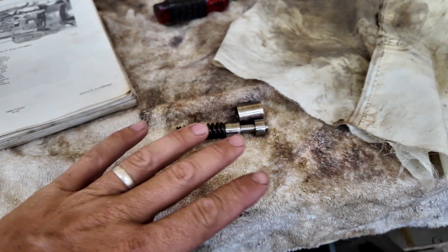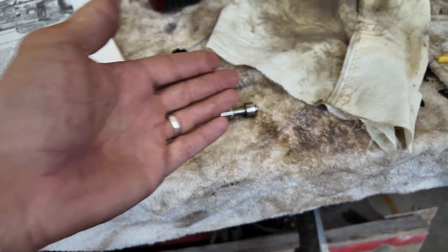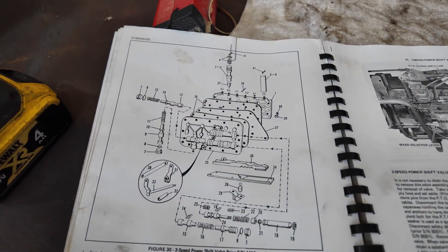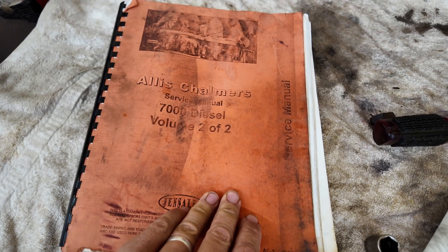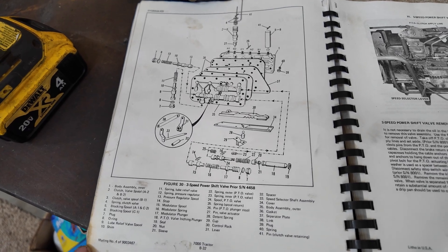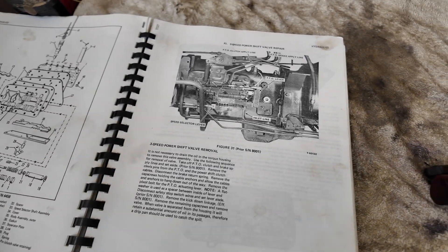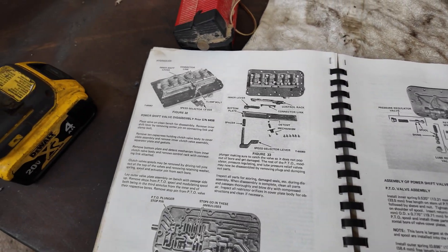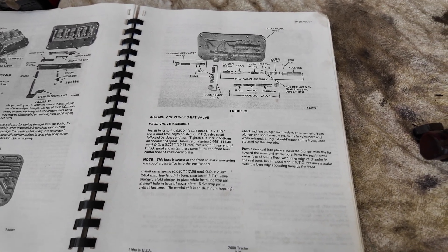The component didn't move freely, which is a problem — if it can't move, it can't allow the passages to flow properly. I'm going to show you these pages from the actual Allis-Chalmers 7000 service manual, Volume 2 of 2. You can pause and zoom in as needed. I looked at this to understand how it comes apart and what's inside. These are all in your service manuals — just pause the video if you need to review them.